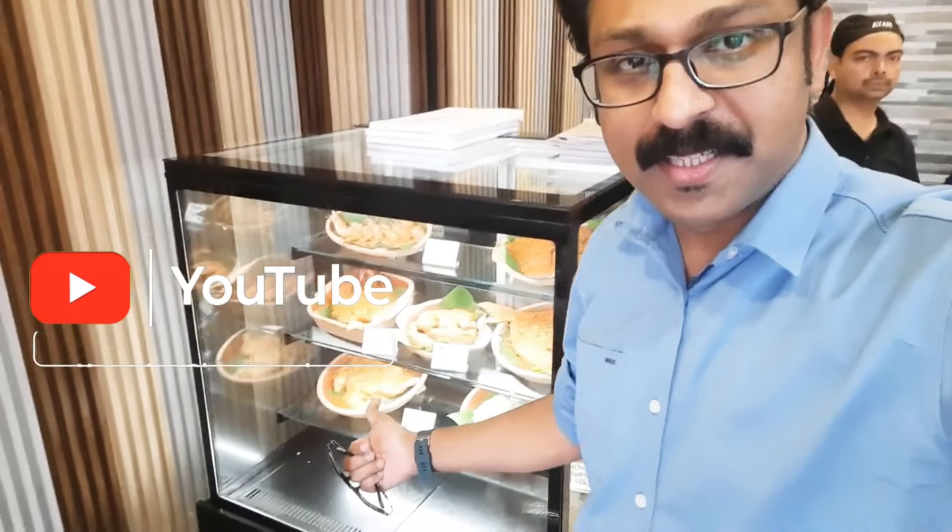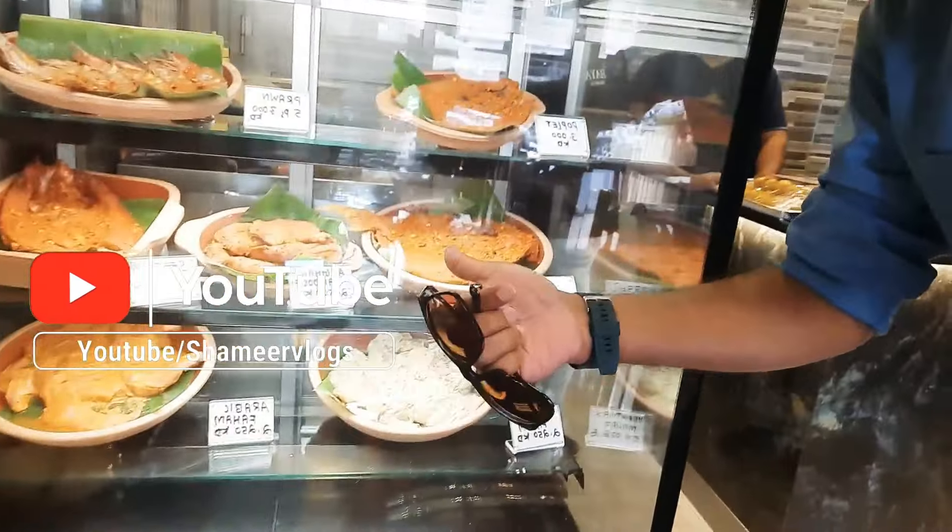Hello everyone, welcome to my video. I am going to show you a little bit of a family restaurant. Welcome to Shamir Vlogs. Subscribe, like and share it. I will give you some questions.